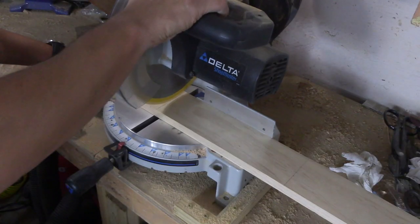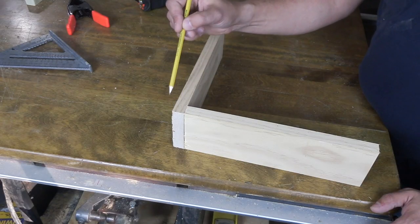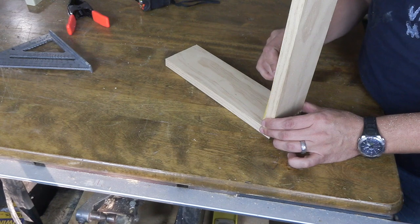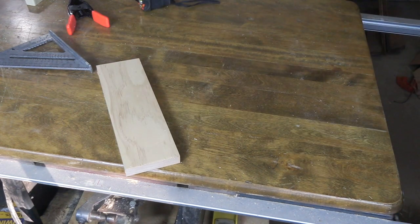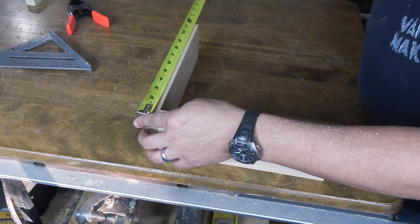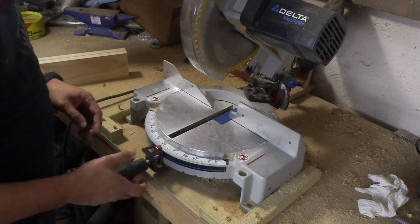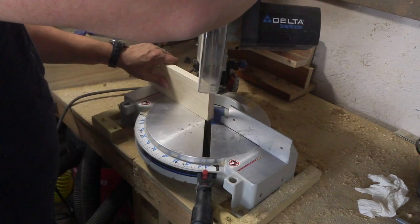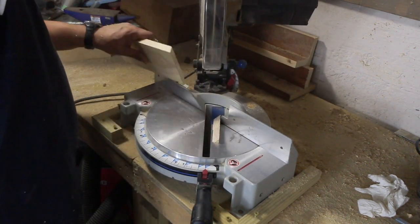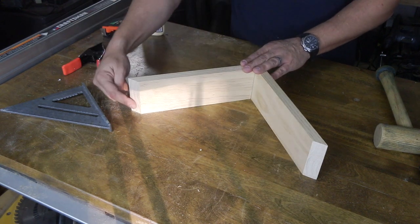I'm going to make each side of my corner shelf about a foot long. The exact measurement doesn't matter as long as they're both the same. This is the 90-degree corner that's going to go into the corner of the wall. I need to cut one of these pieces shorter by the width of one board. Now when I put these two back together, this distance here is just under 12 inches, and this distance here is exactly the same. Once you have both sides cut to their final length, reset your chop saw to 45 degrees and put a bevel cut on each corner. Then drill and countersink a couple of holes on the long piece and put them together so your 45-degree miters make a straight line.